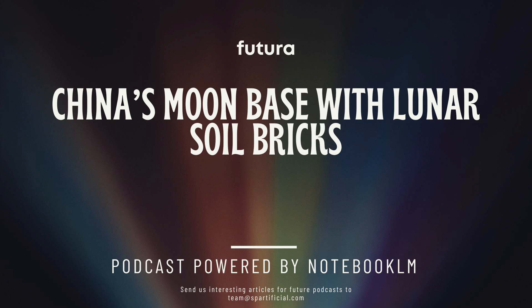Beyond how it looks, there are real technical challenges to building on the moon. Lunar dust itself hasn't gone through the same weathering and erosion as Earth soil, so its properties — how it sticks together — could be totally different. That could be a problem for the moon dust brick approach. But researchers are already looking into ways to mimic that weathering process, maybe even using 3D printing to create bricks with a more Earth-like structure.